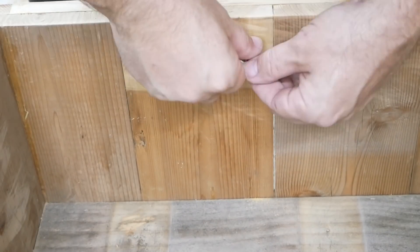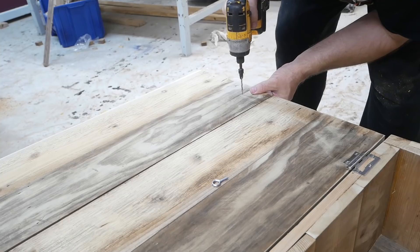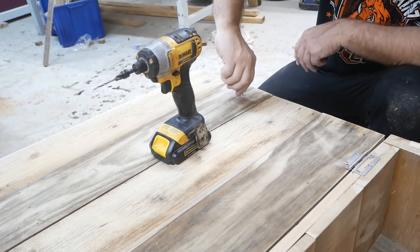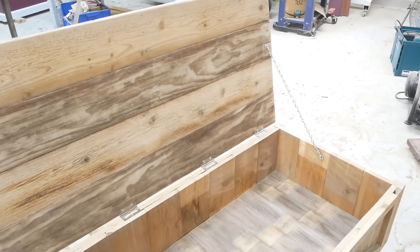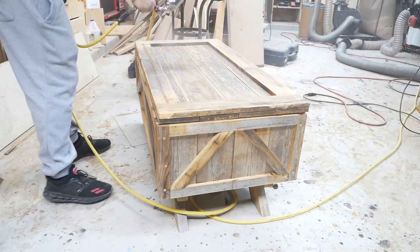Here I'm putting a fisheye screw on there because I'm going to use a chain so that whenever you open the door it'll be secured and won't fall too far back or slam back down — as you can see right there.